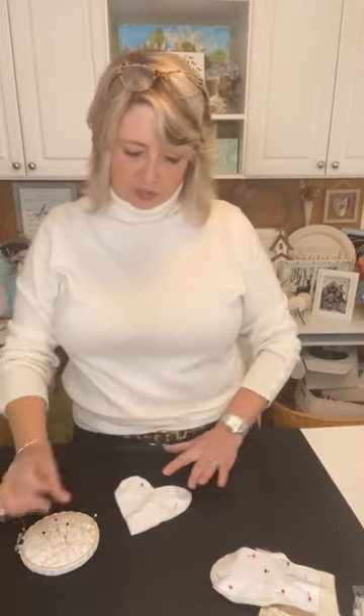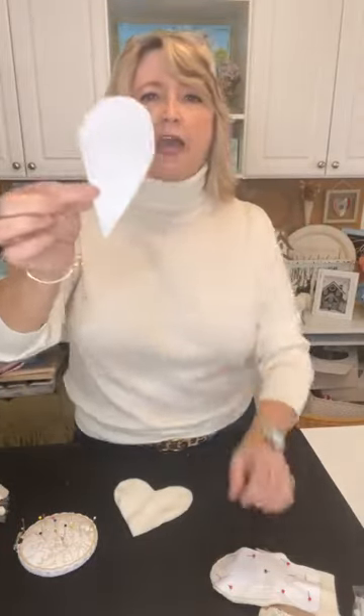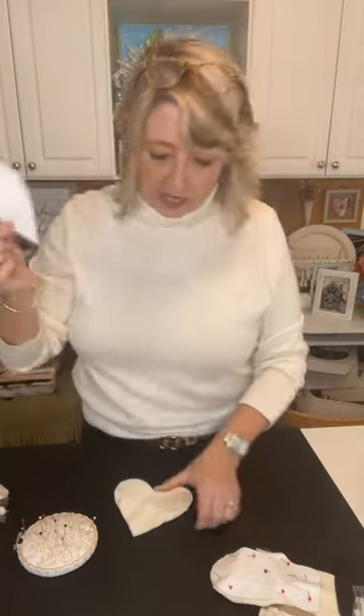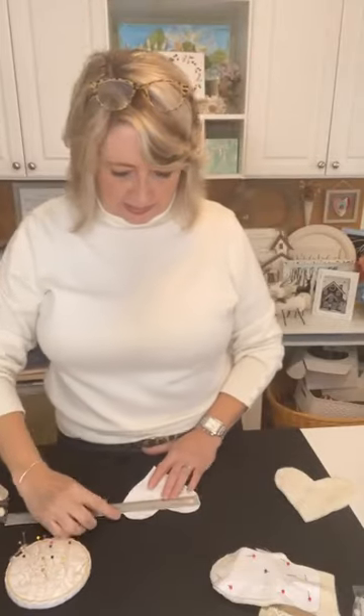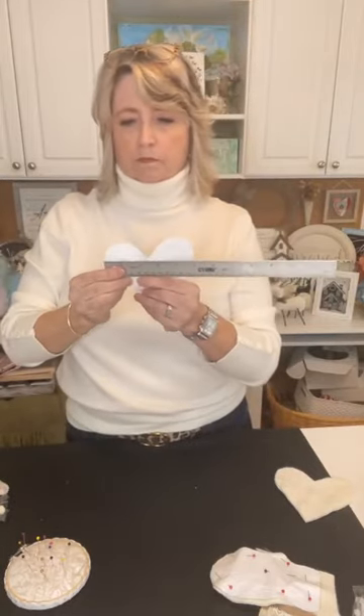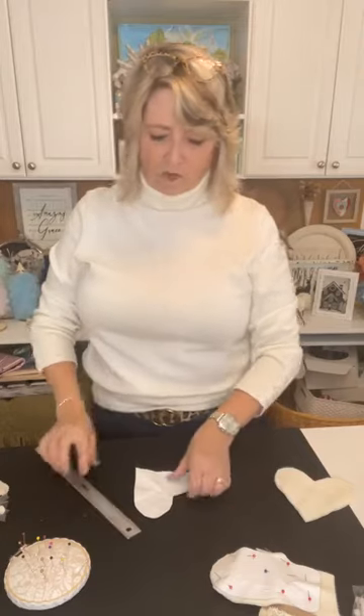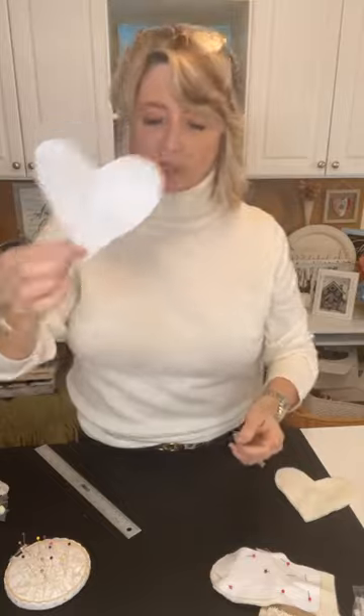Before I came live I made all of these. I want to show you my patterns. I just cut a heart out of a piece of computer paper that I folded in half — nothing specific. This one is five inches wide and about four inches from top to bottom. I also cut out some quilt padding in the heart shape before coming live.